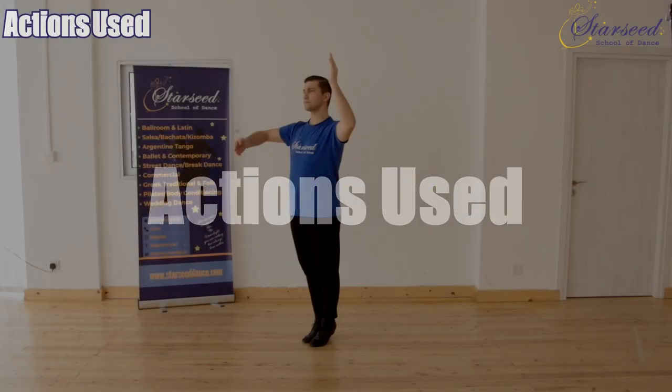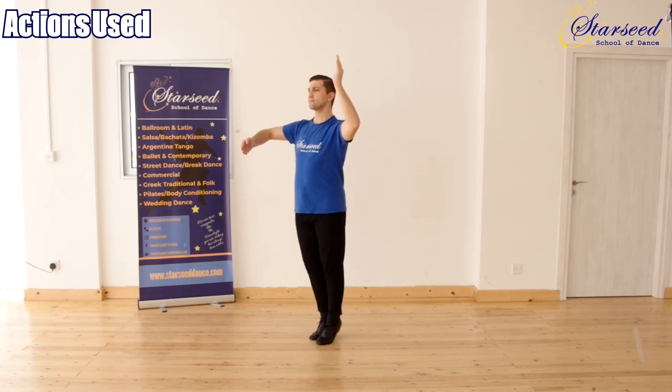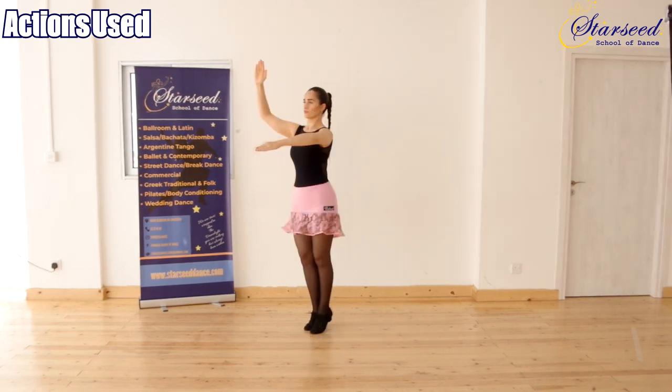Action used: a change of weight from one foot to the other using strong pressure into the floor.